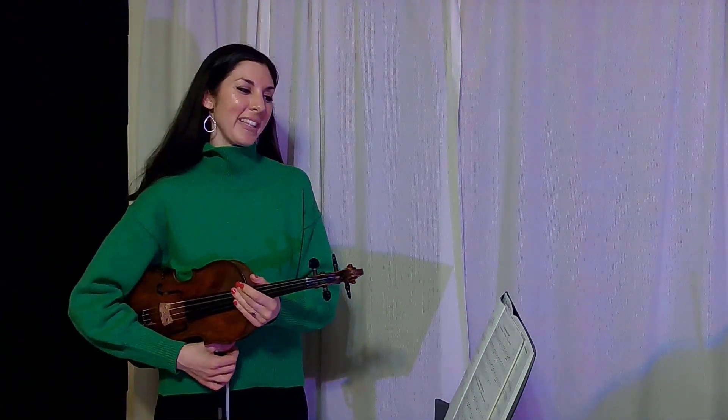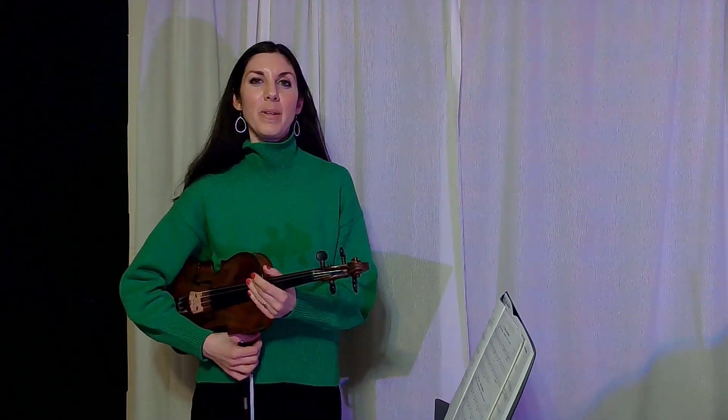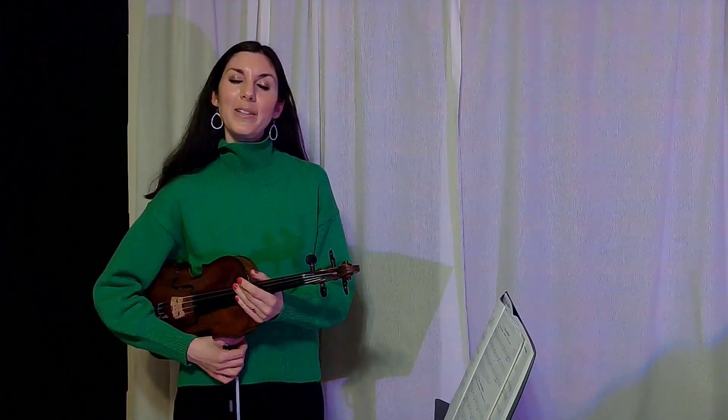Hi, this is Carolyn again with the violin, and I wanted to show you an accompaniment to a beginning Suzuki Violin Book One song, Go Tell Aunt Rhody, so students can play along with us and practice at home. This is the harmony line.